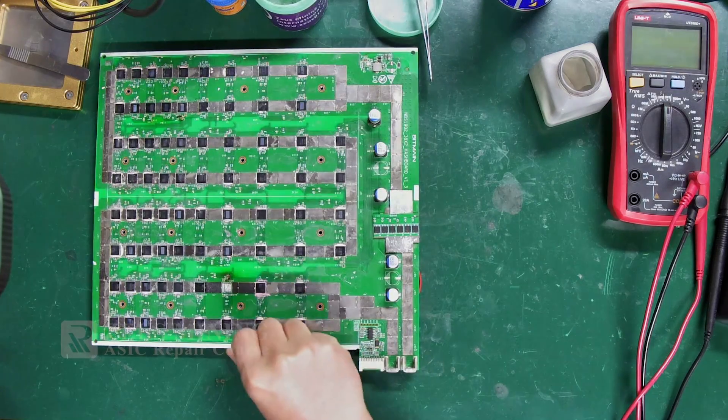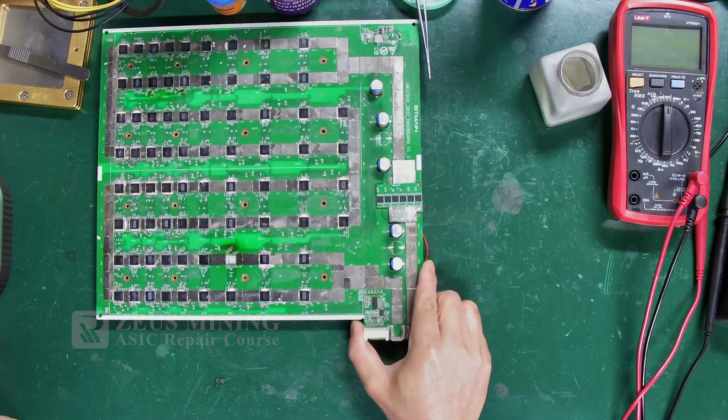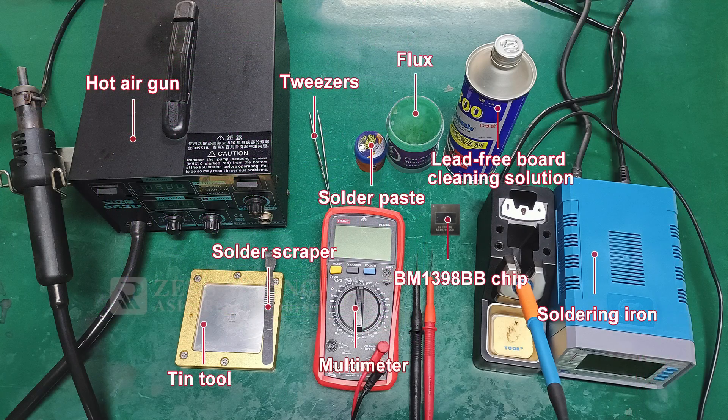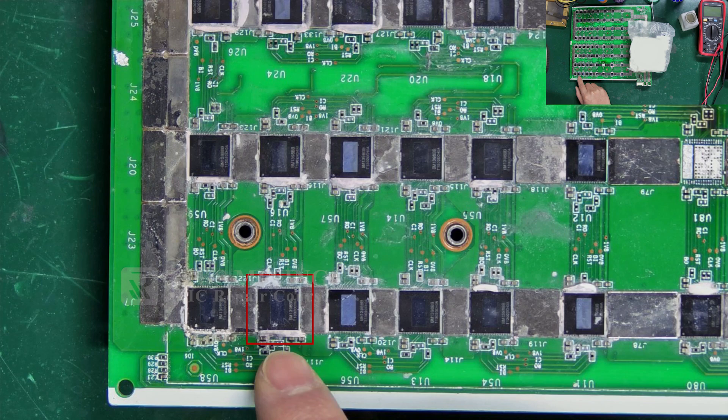Hi my friends. When repairing Antminer hash boards, if an ASIC chip is damaged or burnt out, we need to replace it promptly. The correct replacement method can shorten the repair time. In this process, we will need some specific tools for this job. This ASIC chip is faulty, and today we will use its replacement as an example to demonstrate the correct and quick repair method.